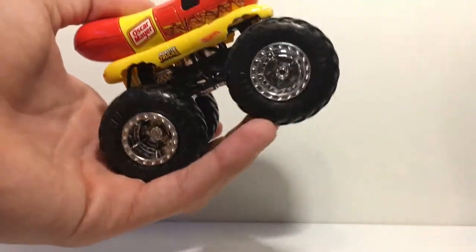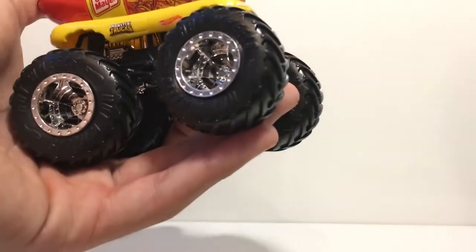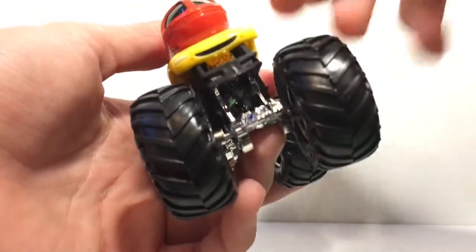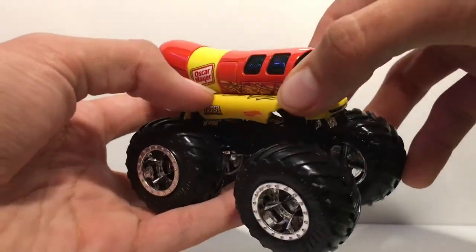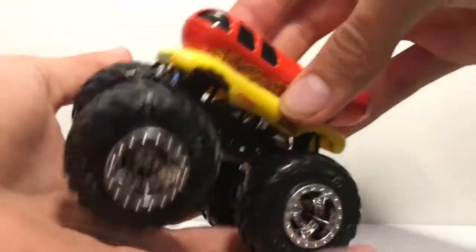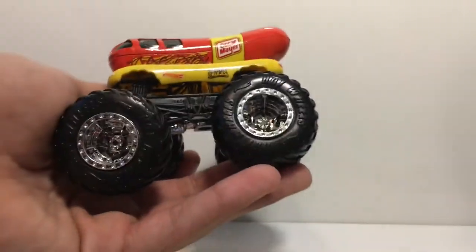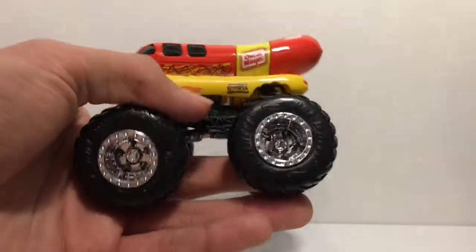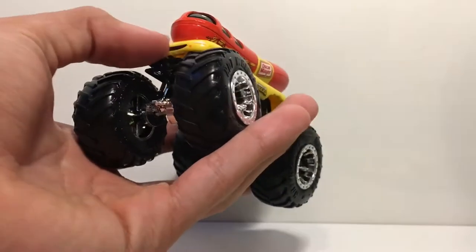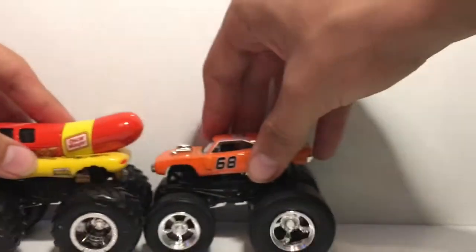I've actually seen this car in real life — not the actual Oscar Meyer Wienermobile, but a replica at car shows. They do look pretty cool and are definitely unique. Looking at the truck: it has six windows counting the windshield, split down the middle. It looks like an airplane to be honest. There's mustard and ketchup inside the bun, the monster truck symbol with the Hot Wheels symbol beside it, tail lights, front headlights, and what looks like a grill that resembles a smile. It says 'Oscar Meyer' on the side.